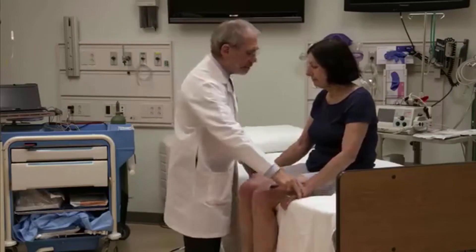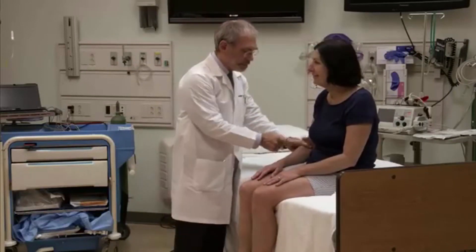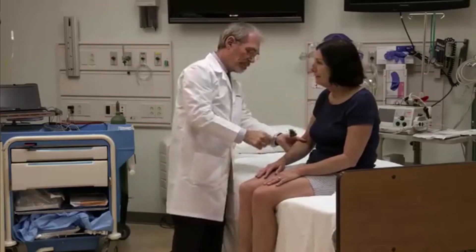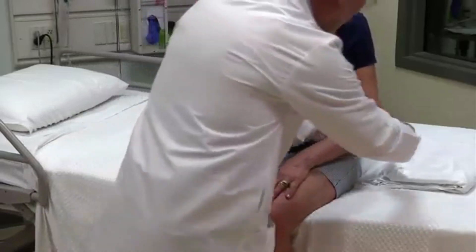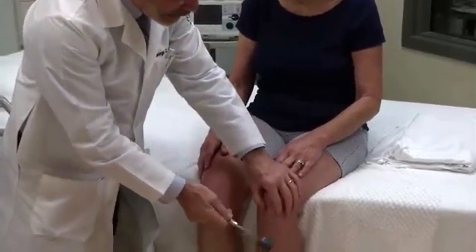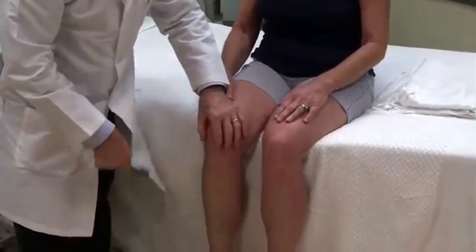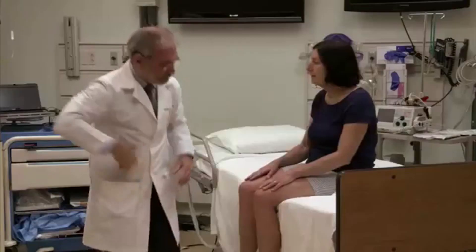I'm going to just tap you here. I want you to be nice and relaxed. Okay. Good. Nice and relaxed. That's great. Just like you're doing. Perfect. Nice and relaxed. Good. All right. Very good.